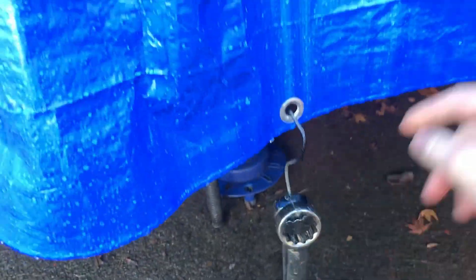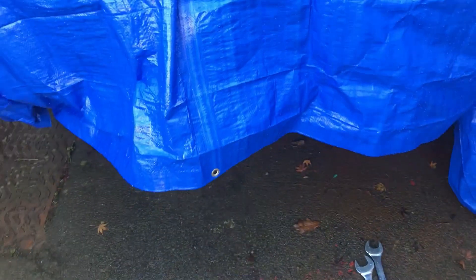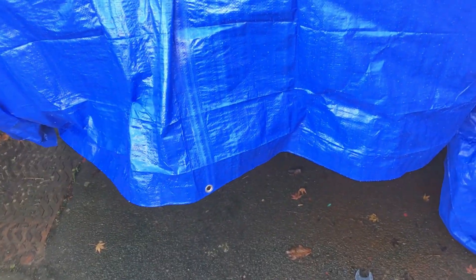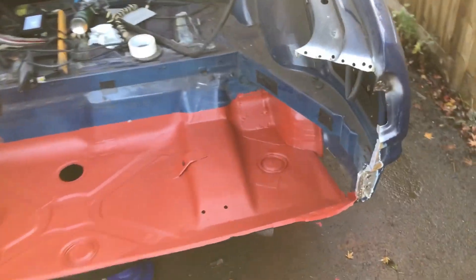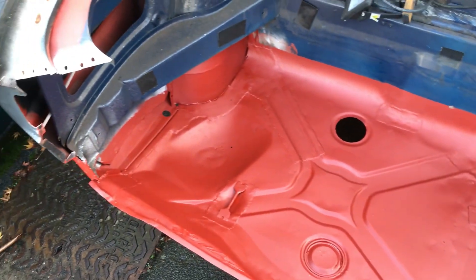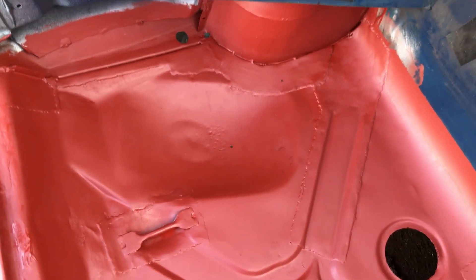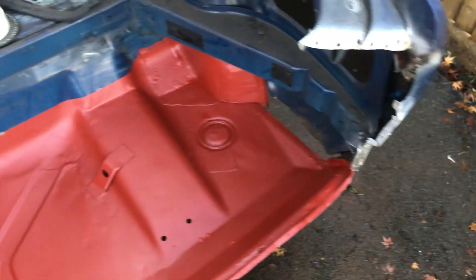I came down last night and put some spanners on here just because this tarpaulin kept blowing inside the boot lip. Have you ever seen a more beautiful boot floor? The short answer is yes, but it doesn't look like the horrendous patchwork that I thought it might. So that's good.